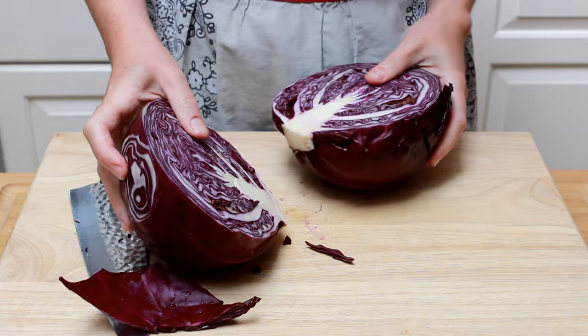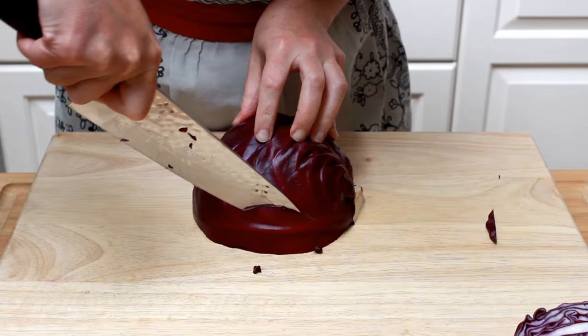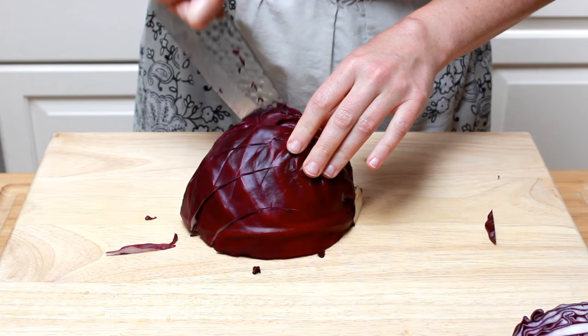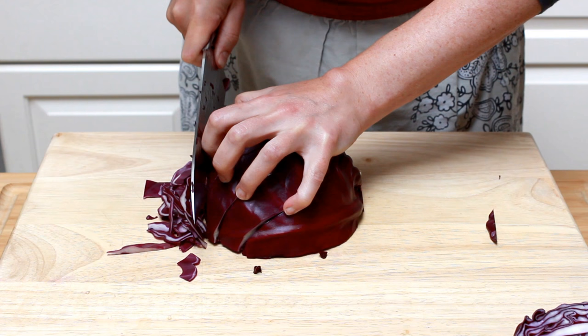It's a toughie, but so pretty inside. Using the tip of the knife, cut the cabbage lengthwise but keep it attached at the core. We want it to stay in one piece to speed up chopping. Now use the back of the knife to slice it very thinly crosswise.